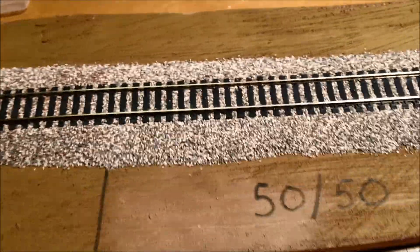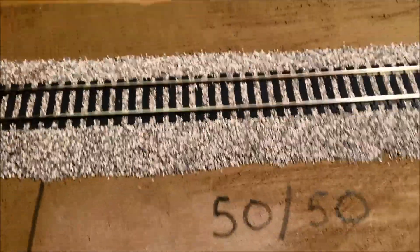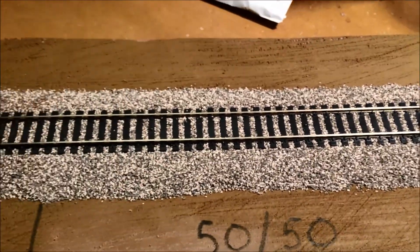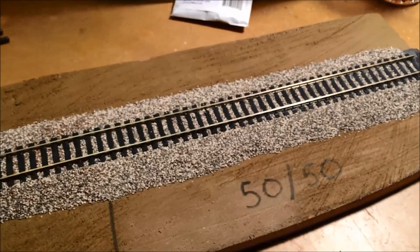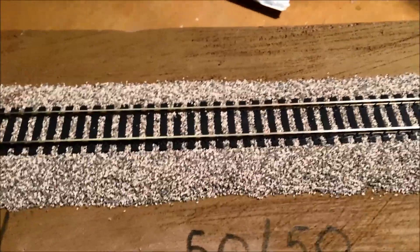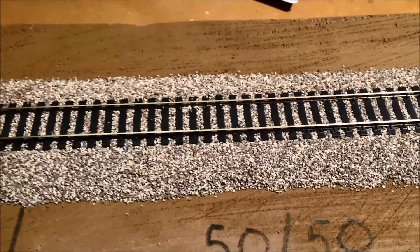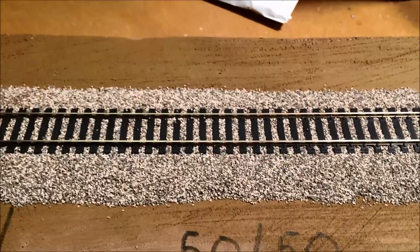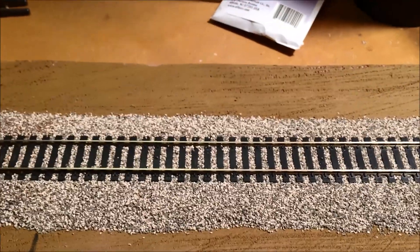I waited until the next day, came downstairs, it had dried, and I was very happy with the results. The only thing was it looked to me a little bit too bright in color, as if there was too much white. So I thought maybe I'd cut it — 60% the gray, 40% the light gray.